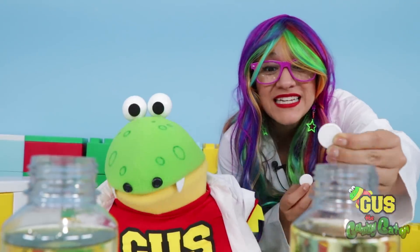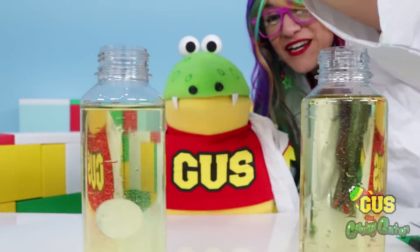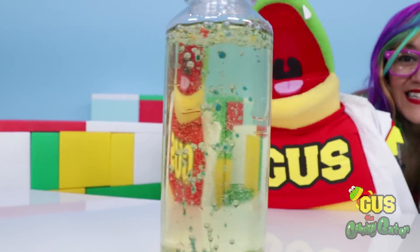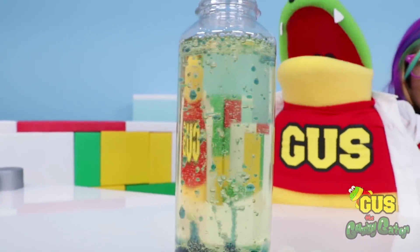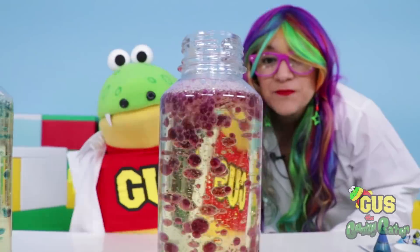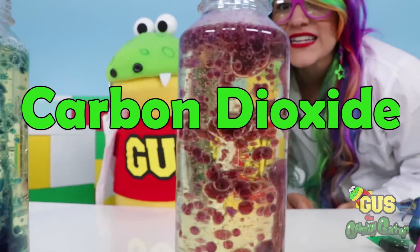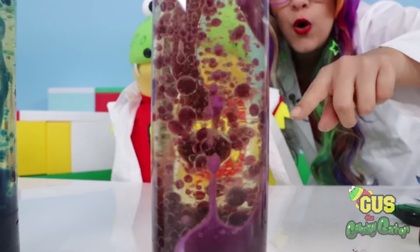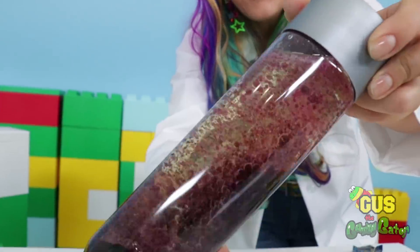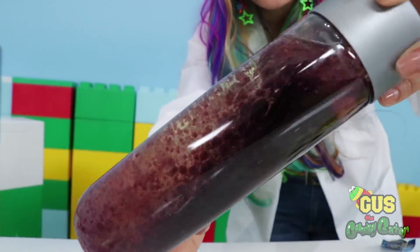We're going to use Alka-Seltzer tablets to make our lava lamp! Here's one and here's the second one! Check it out! It's super cool! Looks like those bubbles are having a party! The Alka-Seltzer tablets are breaking apart in the water, and when they break apart, they release carbon dioxide! All of the carbon dioxide is trying to escape through the oil! It might even overflow! Let's put a lid on it! You can move it around and make all of the colored water and oil mix up in a crazy shape!